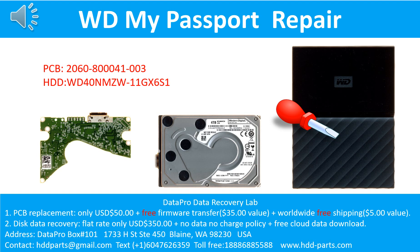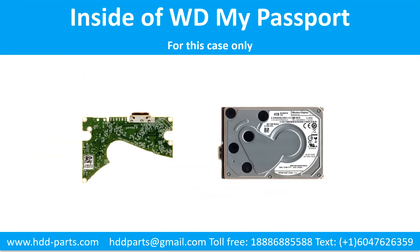Hello there. In this video, we are going to talk about WD My Passport external hard drive, the printed circuit board repair, and the disk data recovery. For this case, the printed circuit board number is 2060-800041-003. The hard drive model number is WD40NMZW-11GX6S1. It is a 4TB WD My Passport external hard drive. Inside the WD My Passport external hard drive case is a 2.5-inch USB port hard drive. We are going to talk about how to fix the printed circuit board and how to do data recovery from the hard drive.